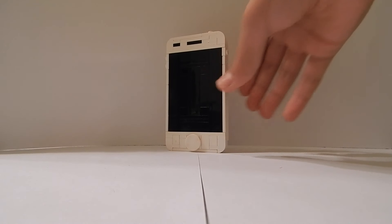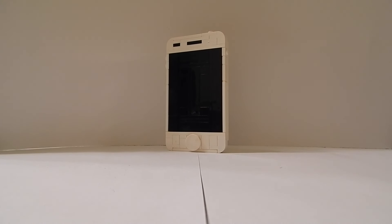What's up everybody, welcome back to another Lego tutorial. In this special video I'm going to be teaching you how you can make this Lego iPhone. I tried my best to make this look like an actual iPhone.